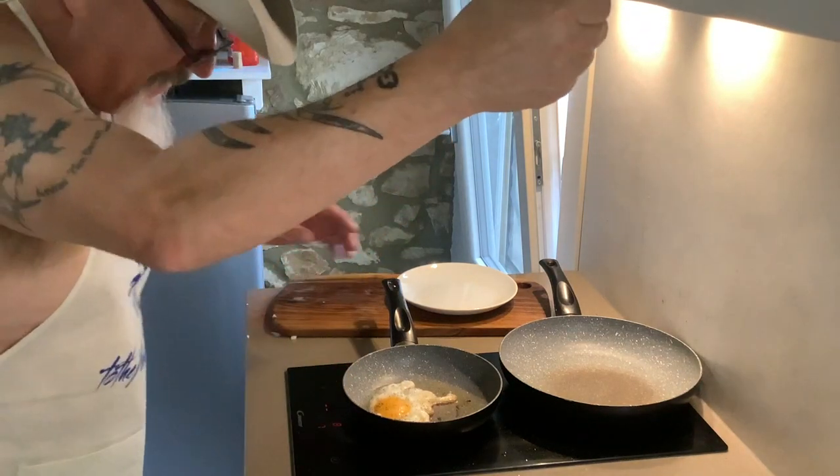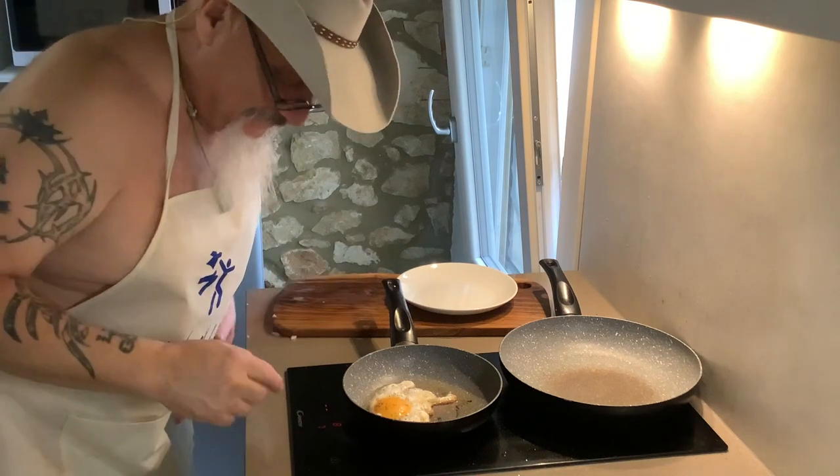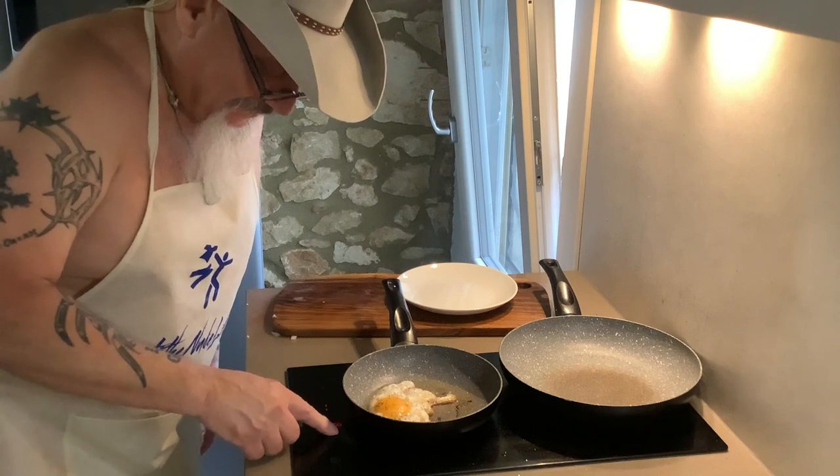All right, we're back. My fried egg is going — shit, it's almost done. I only have two burners. So let me cut off my egg. My egg is good.